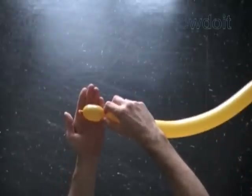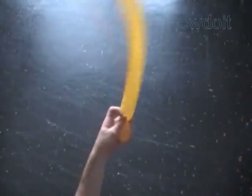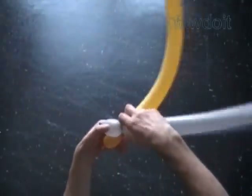Twist the first yellow bubble. We are going to twist all bubbles of the same about two inch size. Twist the first gray bubble. Lock the free end of the first gray bubble with free end of the first yellow bubble.